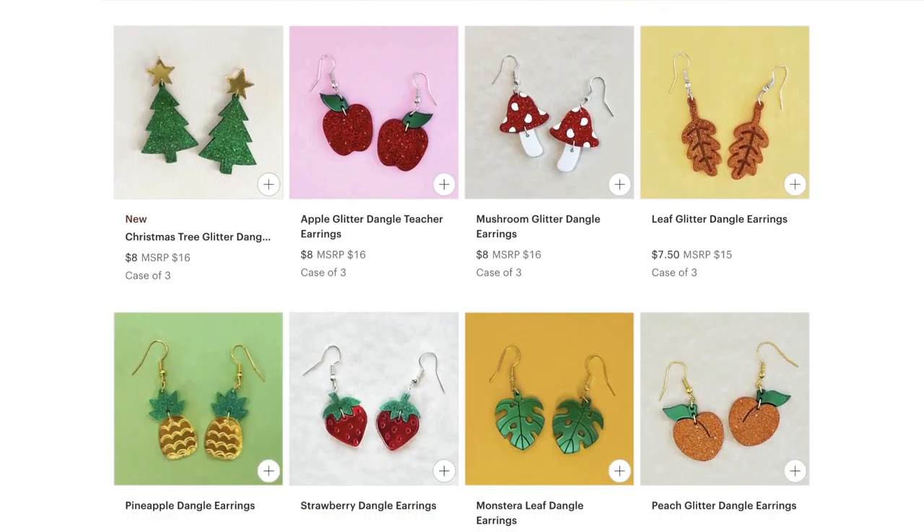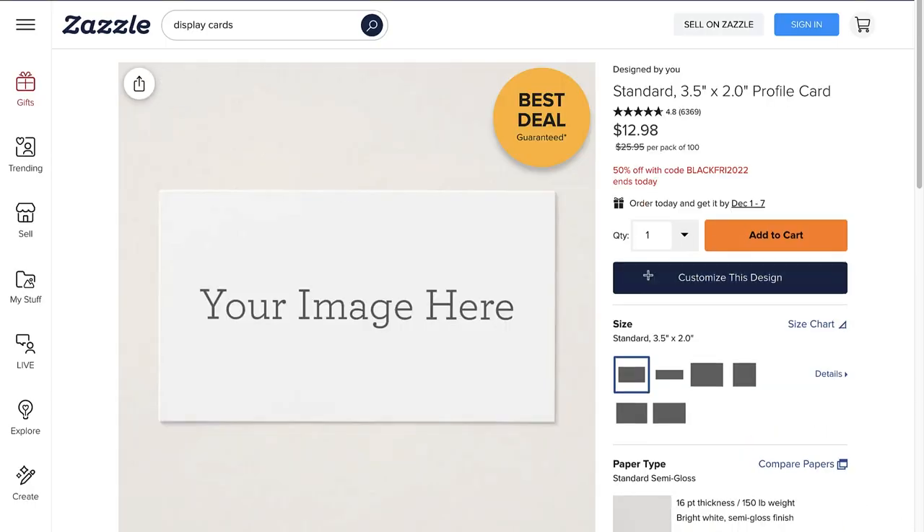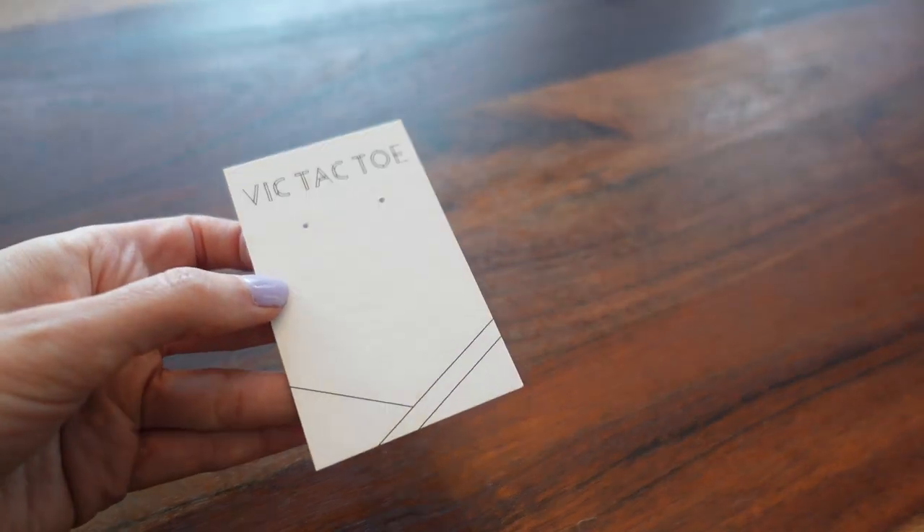I package my dangle earrings a bit differently. Since these are quite a bit larger than my stud earrings, I need to place them on a larger earring card. I ordered the dangle earring cards from zazzle.com. I really love these earring cards because they're nice and thick and they also have a nice satin feel to them.